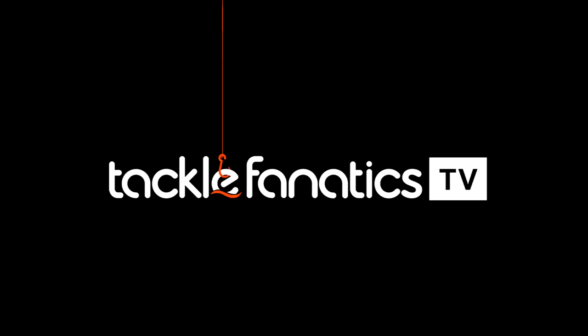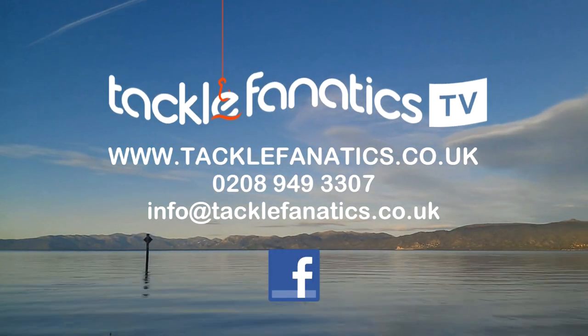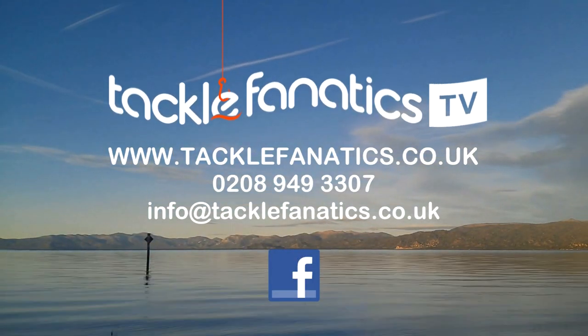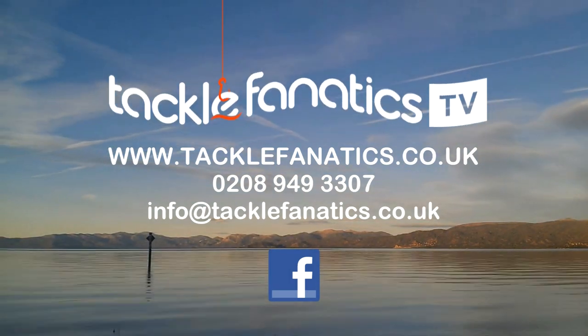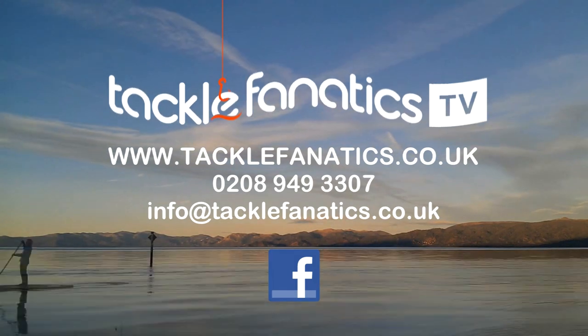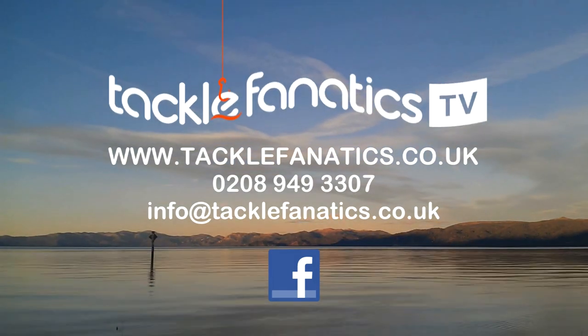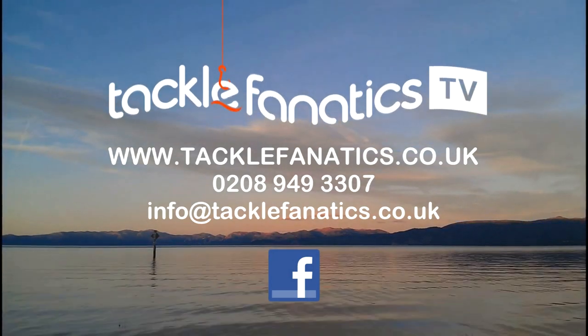You've been tuned in to TF TV — many thanks for watching. Tackle Fanatics stock an extensive range of JRC products at the best prices around. We also stock a huge selection of tackle and bait from all the leading manufacturers. To view our range log on to www.tacklefanatic.co.uk. Remember, Tackle Fanatics offer finance to make your tackle purchase more affordable. Tight lines and wet nets from everybody at TF TV.